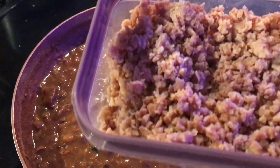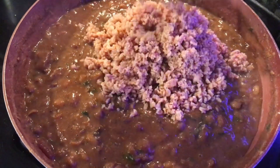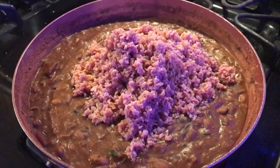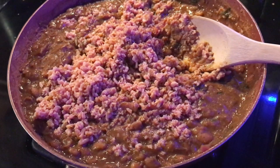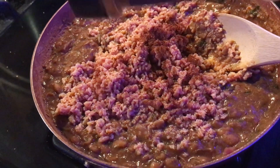Now I'm going to add my TVP into the beans. This is going to give it a meaty texture. If you don't have TVP, you can use tofu or tempeh — anything that you really like, or you can just leave it as is.